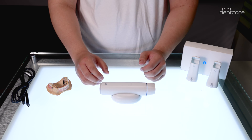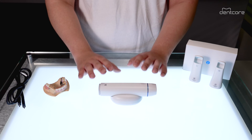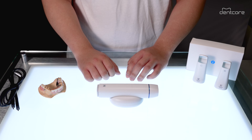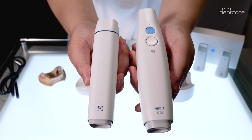For starters, it's tiny — look how small it is. It's one of the smallest and most lightweight scanners on the market right now at only 165 grams. This makes it almost 100 grams lighter than the i700 and less than half the weight of many other intraoral scanners. You can see the size comparison right here with its predecessor.